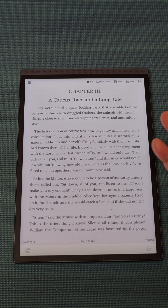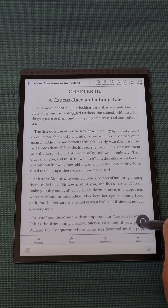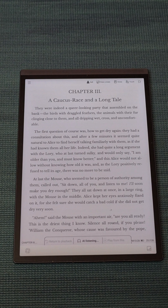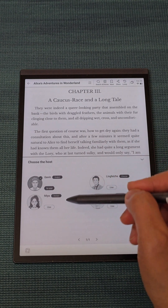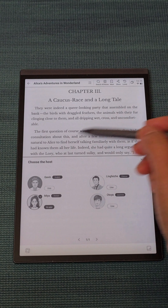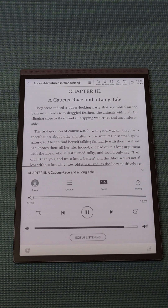If you're tired of reading, you can also use the read-aloud feature so someone else will read it for you. For example: 'A caucus race and a long tail. They were indeed a queer-looking party that assembled on the bank.' If you want to read it in Korean, just tap that option and it will read in Korean.